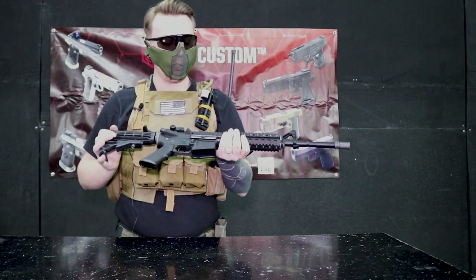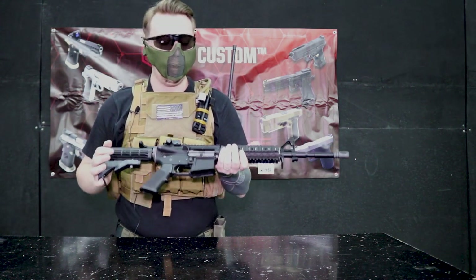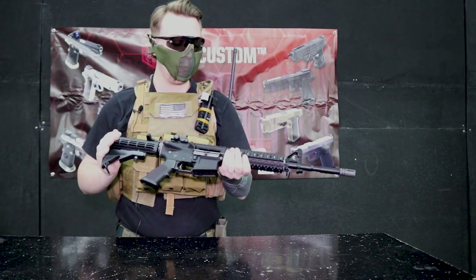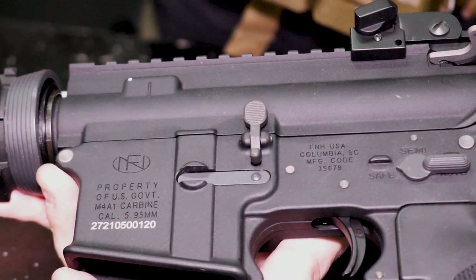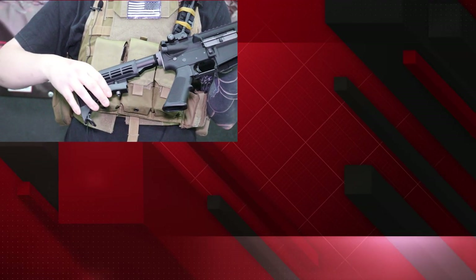So let's talk about the looks. First thing I have to say is how much I love the look of this rifle. I'm a huge fan of mil-spec rifles and it is exactly what you get here — full mil-spec. It has the full FN markings on the side, exactly the same as its real steel counterpart. It also has a telescopic stock.